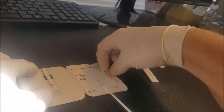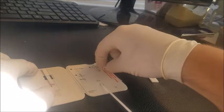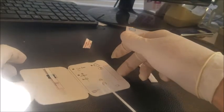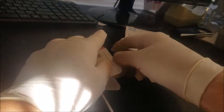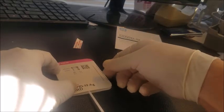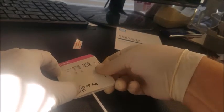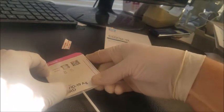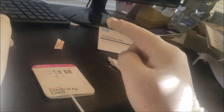Now this self-adhesive sticker here — you're going to take this off. That's going to help close your card. You want to close it and make sure that you firmly press these two lines here to ensure you've got a good, tight fit. And now we're going to give it 15 minutes.